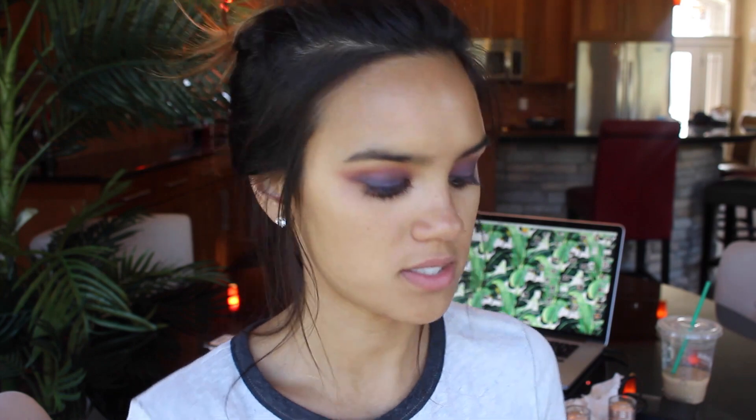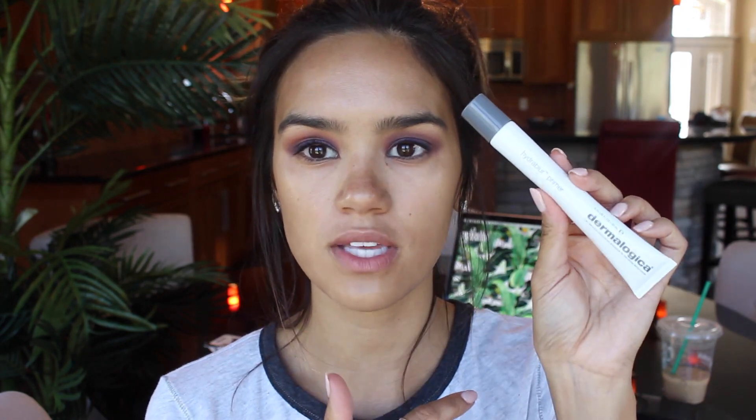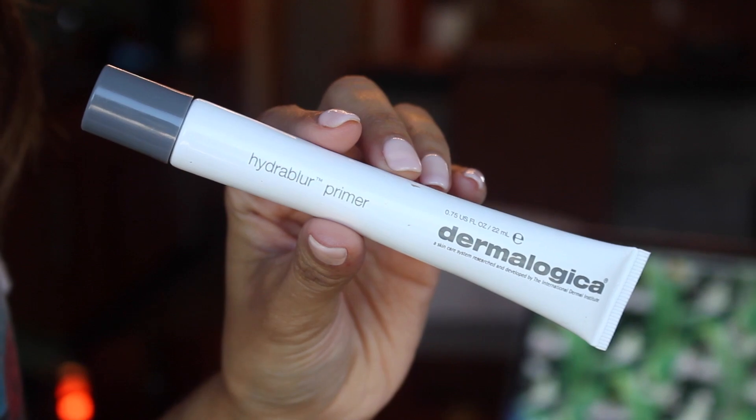I'm going to go in with the Laura Mercier Radiance Primer — just take a big bead of this and apply it all over the entire face. It really brightens everything up and makes your skin look so glowy and beautiful. Then just in the center of my face, I'll use the Dermalogica Hydro Blur Primer — you only need a really small amount because it does kind of mattify your face, but it's also really hydrating.